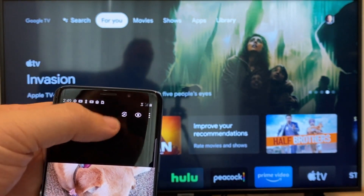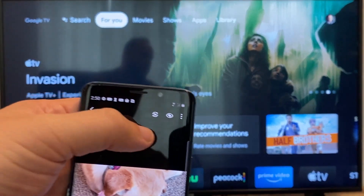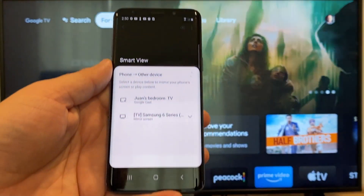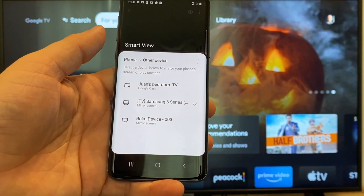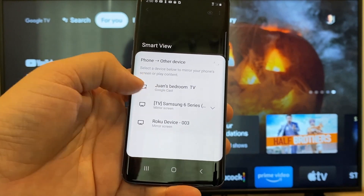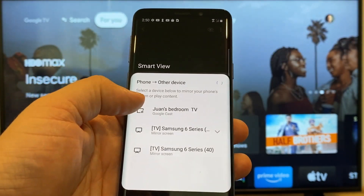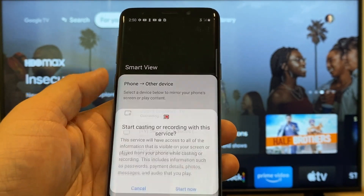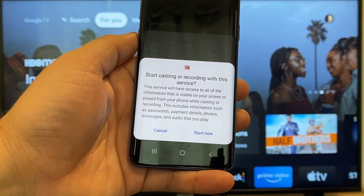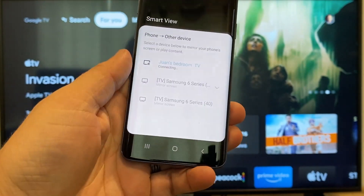You'll see that there's a play icon — it's got some arrows going around it. You'll tap on that, and then it'll bring up all the devices that it's able to cast to or mirror to. Here on the top one you'll see where it says Juan's bedroom TV, and it says Google Cast. That's where my Google Chromecast is, so all you do is just tap on it, and it'll say start casting or recording with this service — just click on start now.